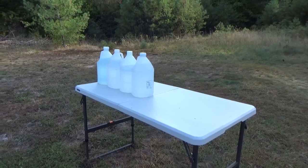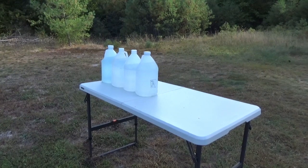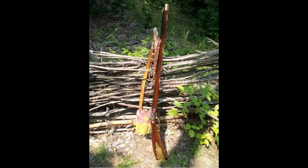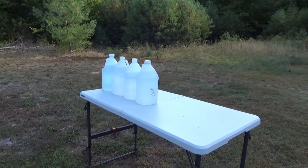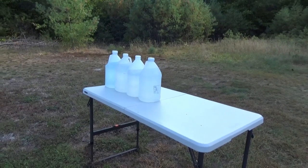Good morning, YouTube. After my last video where I did some penetration tests with my .32 Kentucky rifle, a few comments were that I should try it with water jugs, or that I should have backed it with water jugs, so I decided I'm going to try it with water jugs.